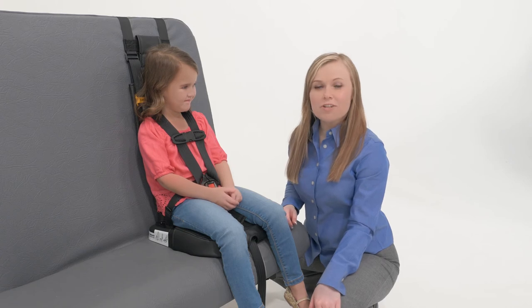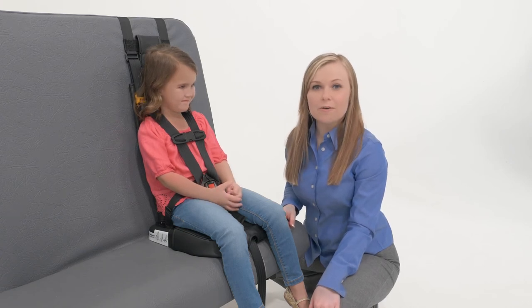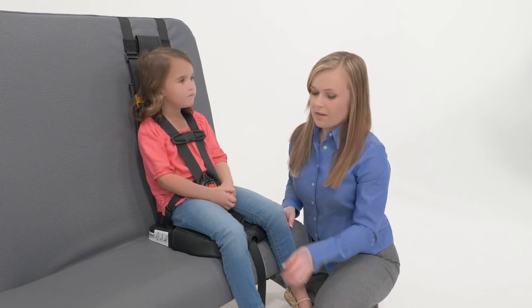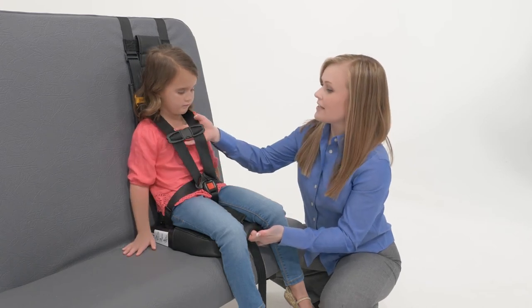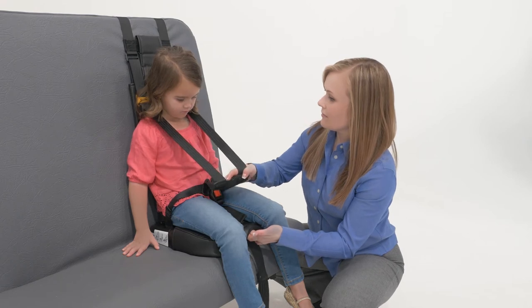The child is now properly secured. To release the child, the first step is to put slack in the harness system by pulling on the metal adjuster tab and pulling on the chest clip or upper web straps. Then, reverse the steps as shown earlier.